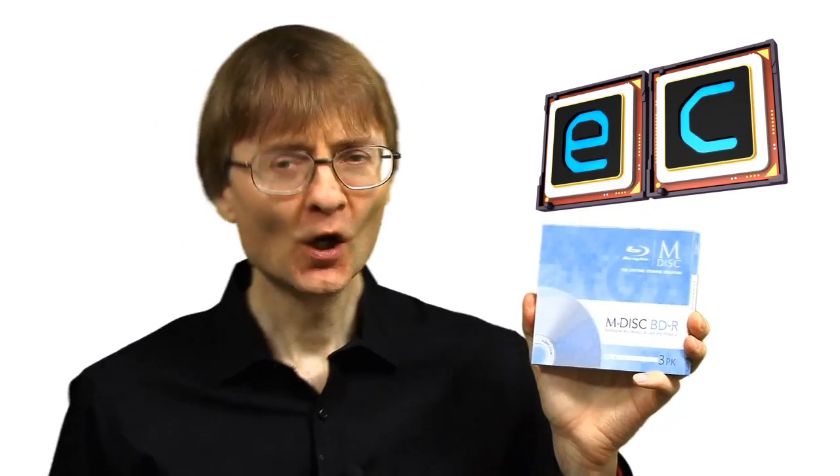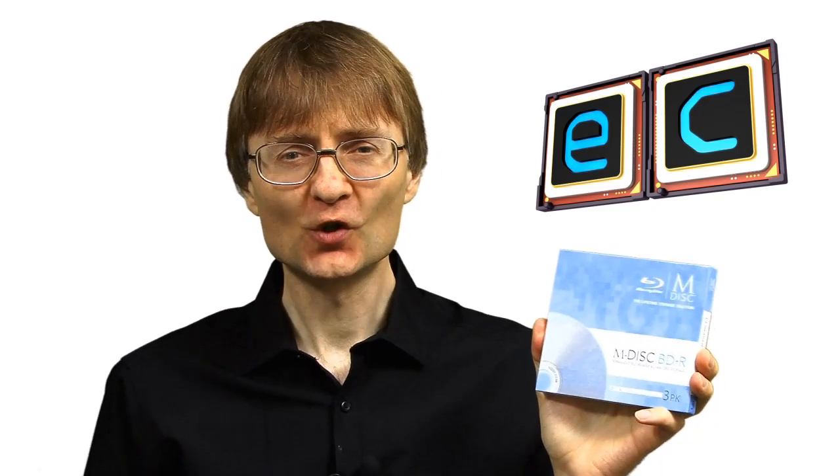Welcome to another video from ExplainingComputers.com. This time I'm going to talk about M-Disc. M-Disc is a relatively new kind of writable Blu-ray and DVD media that stores your data securely for a long period of time.